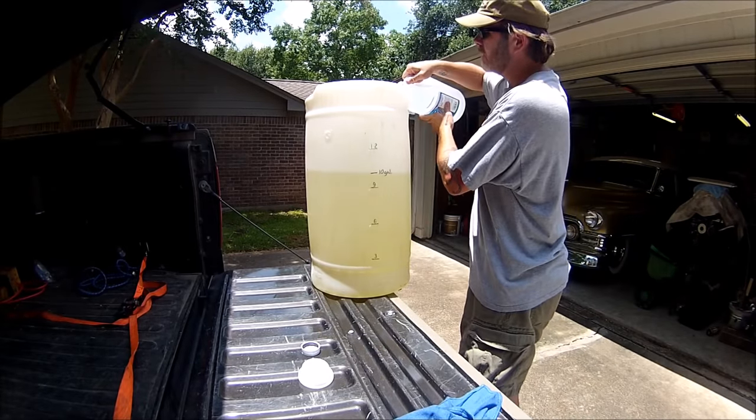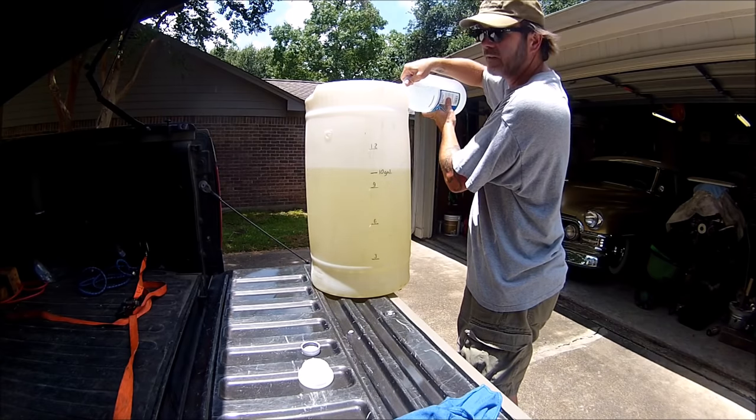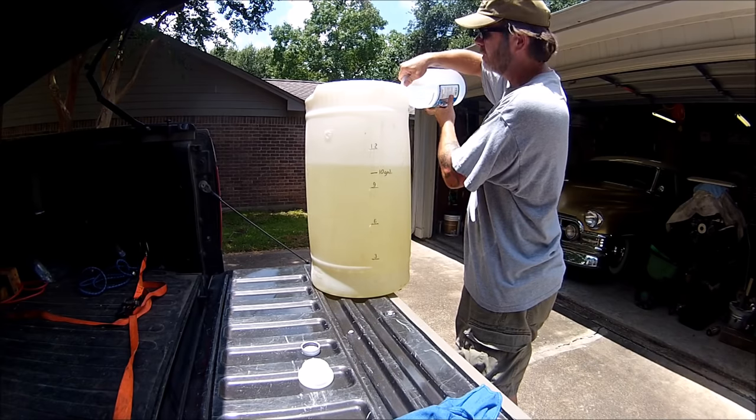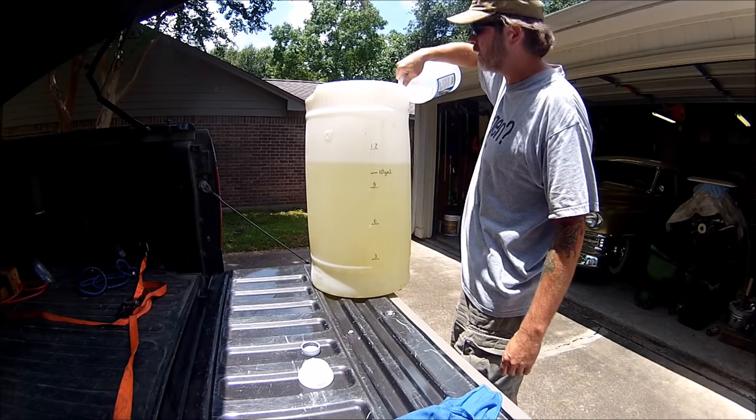I have looked this up and did some research and everything seems legit. If all else fails, I'll just drain the water out and I'll have 10 gallons of crappy gas.